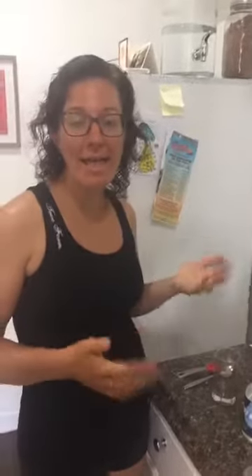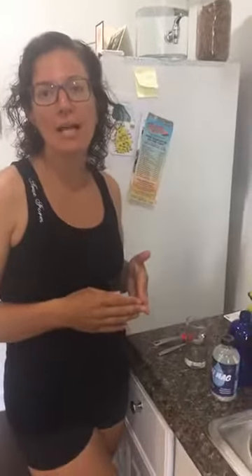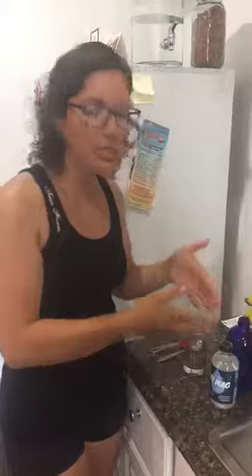Good morning guys! We wanted to address a question that came up yesterday about pouring magnesium — thank you for bringing that to our attention because we had no idea that was an issue. It's always nice when you let us know so we can clear things up. We're going to do a quick pouring demo so you're not losing out on your product and can get it all in your body instead of on the counter.